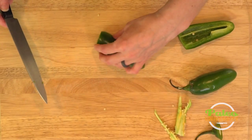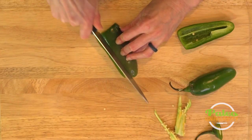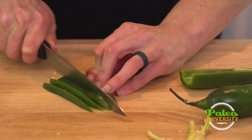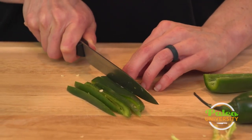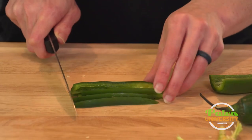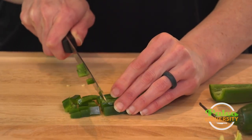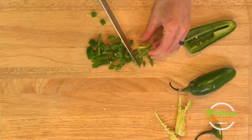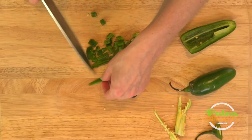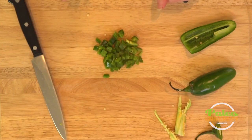Now I'm going to place it cut side down and basically just cut small little pieces. Sometimes I might use the jalapeño in just strips like that, depending on what kind of dish I'm doing. But when I'm making salsa or things of that nature, I want it to be in a smaller dice. So I gather them back up and just cut down the length of those pieces. If you want a smaller dice, you can always do that — but like with everything, I like things a little bit rougher, a little bit bigger on my slicing and my dicing. So that's it, and then I go ahead and finish the rest of the jalapeños. Nice little diced jalapeño.